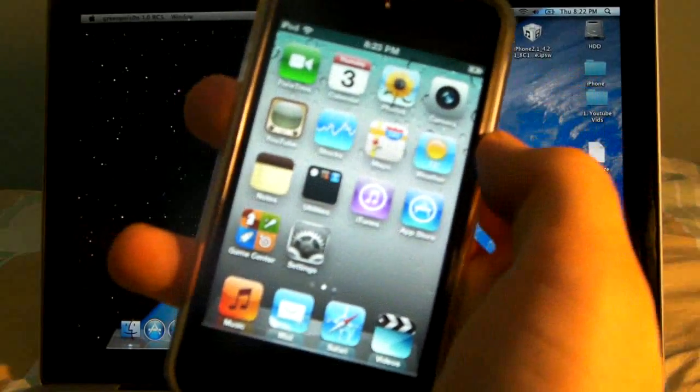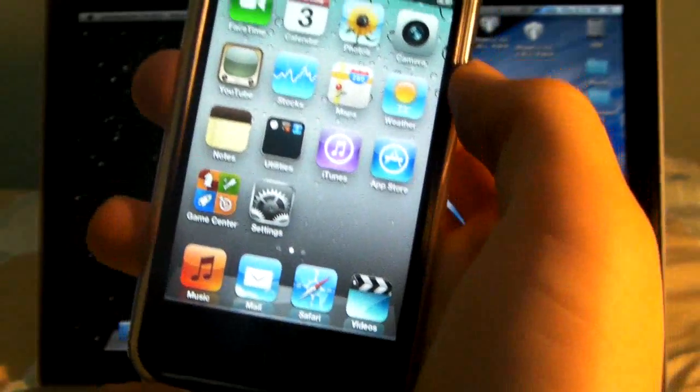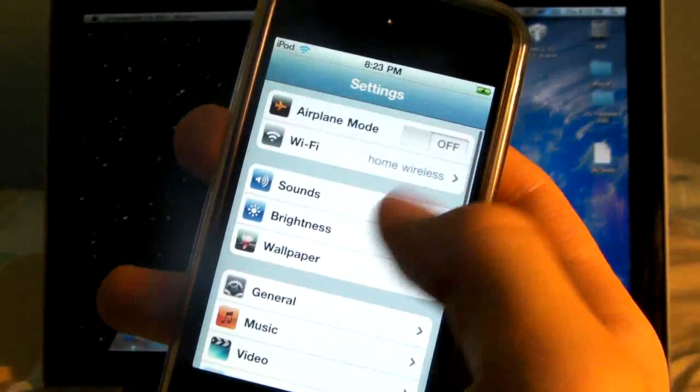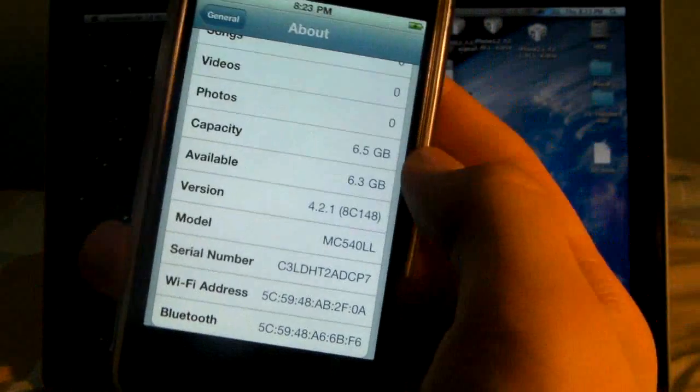In a couple days they'll have the Windows version up which will work just as well and exactly as I'm showing you right now. Alright, so once you've got that down, I have an iPod Touch 4th Gen on 4.2.1 right here, and I will be un-jailbreaking it to have an Untethered Jailbreak.